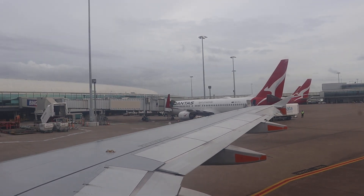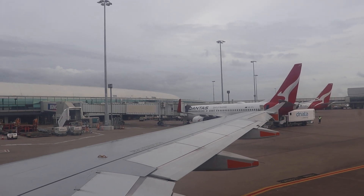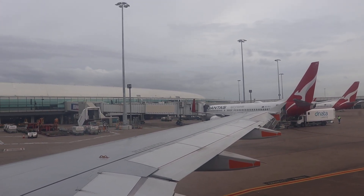The camera crew will now demonstrate the safety features of the Airbus A320. Please watch the closest camera crew you may get.